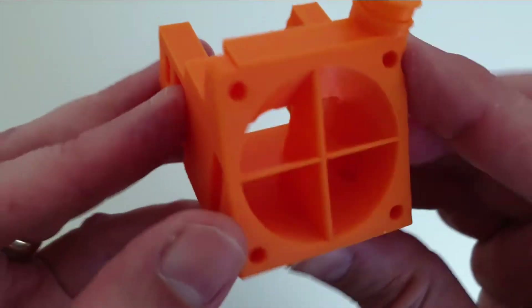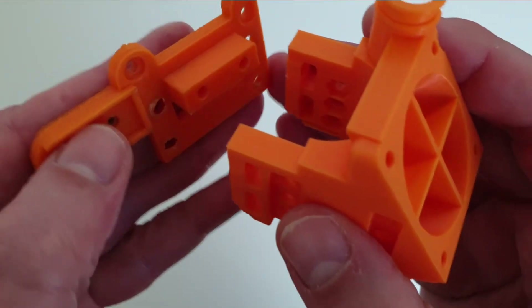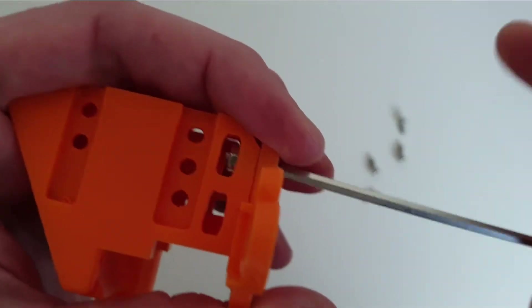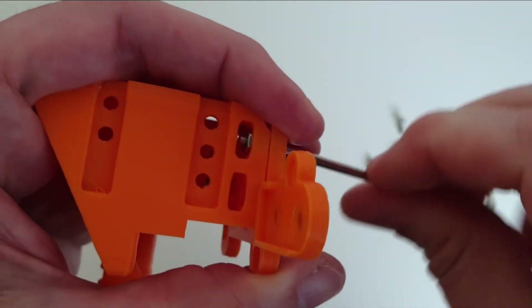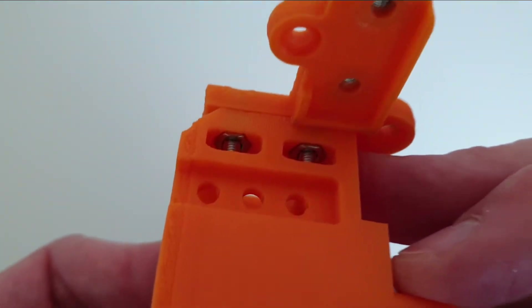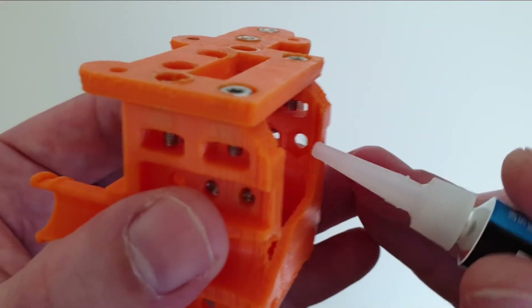The Hero Me Gen 5 turned out as an evolution of the Hero Me Gen 1.